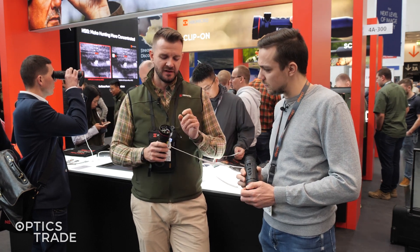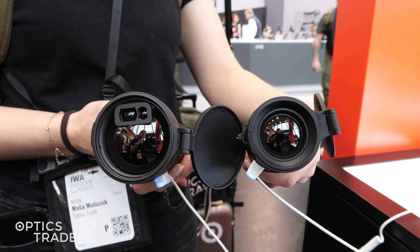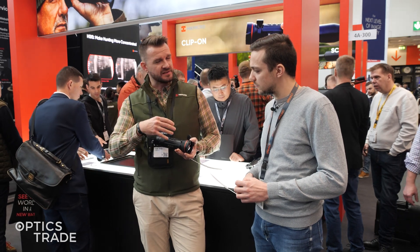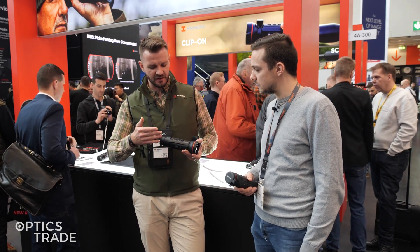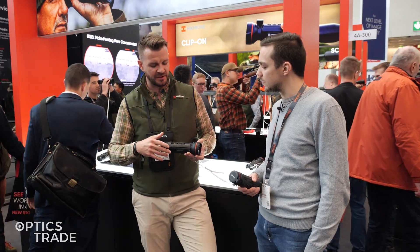With the FQ50 model we now have a laser rangefinder, which makes the FQ50 the top-tier model of the HIC Micro monoculars. The upgrades are only in the Q models, so it's 640 and 512. The new series for the lower H models will come maybe later.